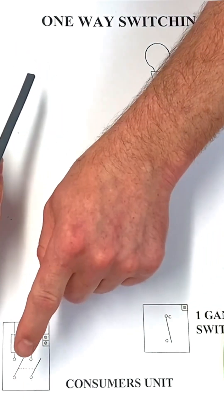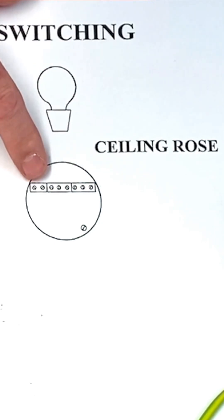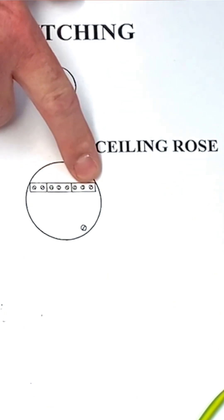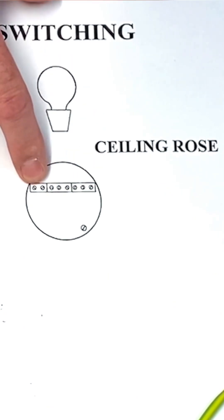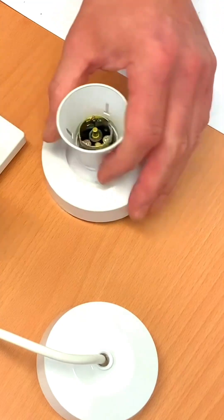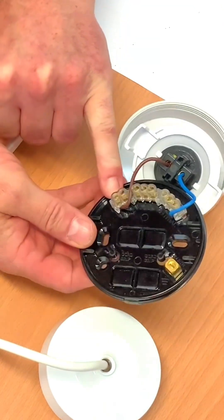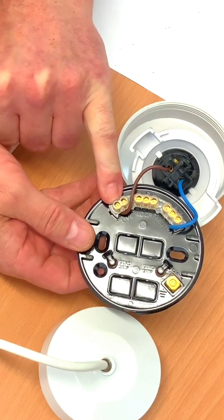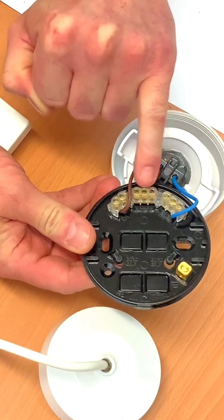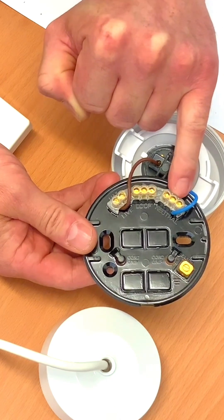Let's first concentrate on the cable from the consumer unit to the light fitting. There are several terminal blocks in here, separated from each other: a block of two, a block of three, and another block of three — all insulated from each other. The block of two is a brass block with two terminating holes, the block of three is our loop terminal, and then another block of three is our neutral terminal.